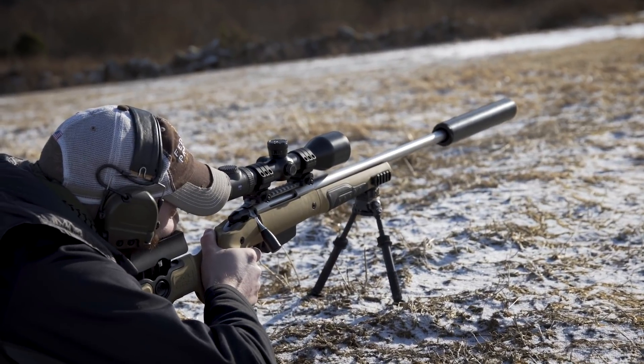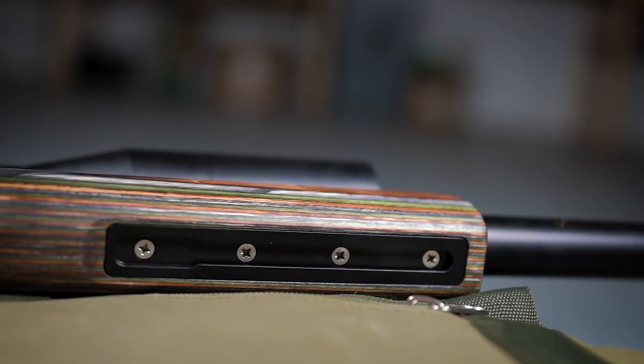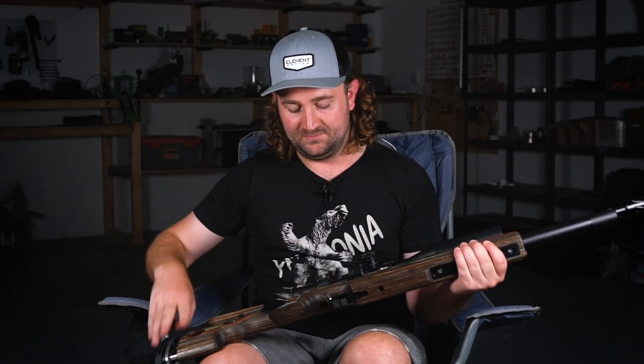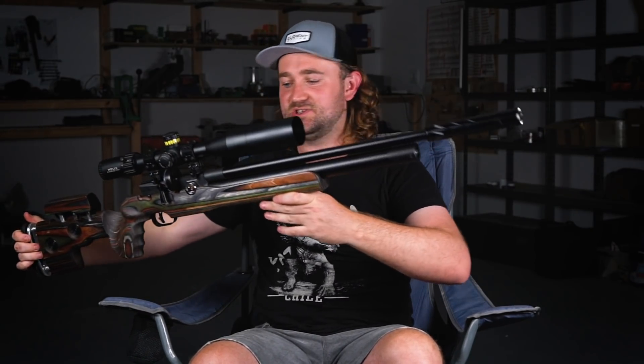It also has a UIT or Anschutz rail at the bottom, adding versatility. If you don't want anything there you can leave it open, but you can slide in a sling stud wherever you want, add a picatinny rail, add a hamster — whatever you need. If I wanted to use this for field target I could, but this is going to be my hunting setup. I've got a little silencer on the front and I'm really looking forward to getting out and shooting with this on camera.